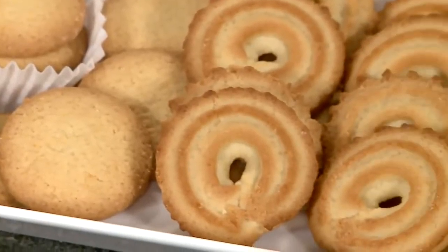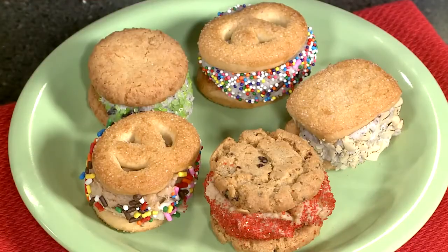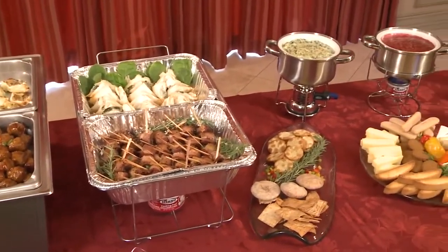Don't forget to leave Santa those cookies. As for your family, we have some great, quick, and easy recipes using cookies for dessert. We'll show you how you can pull off a holiday buffet that'll be the talk of the neighborhood.